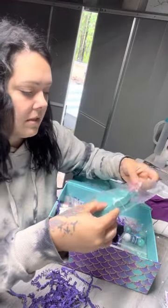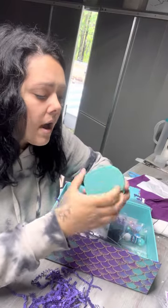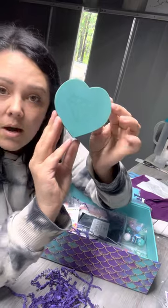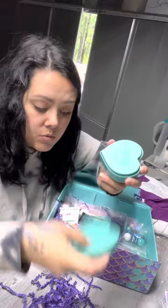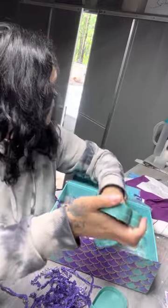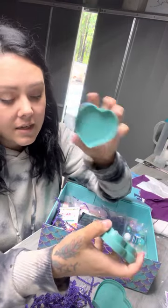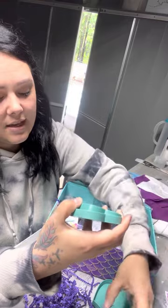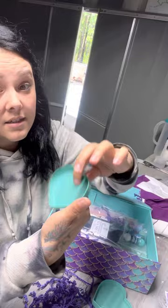Let's see — something with rhinestones. Is it to hold rhinestones? Look, look — it's a little box, and it's where you can put your rhinestones when you're working. It comes in different sizes. That is literally the coolest thing.